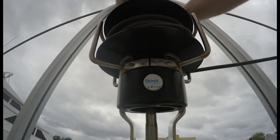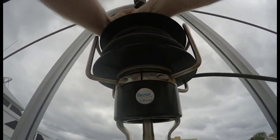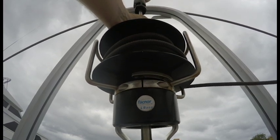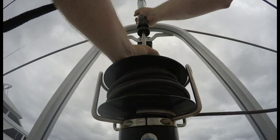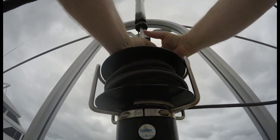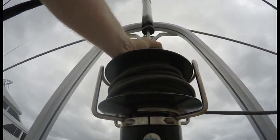So here's the furler and here's how stiff it is — it takes two hands basically to turn it. The top part swivels no problem, spins right around — you can see that turning as I turn it, no big deal. But this bottom section is stuck as stiff as it can be.